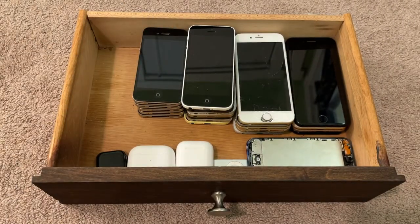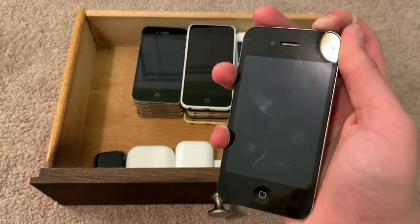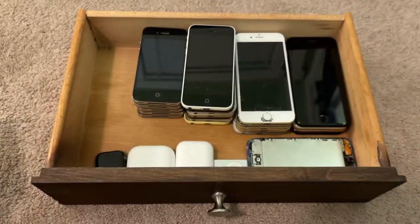Next would be this iPhone 4S. This is either running iOS 6 or iOS 8.4.1 — not sure, because it's dead.